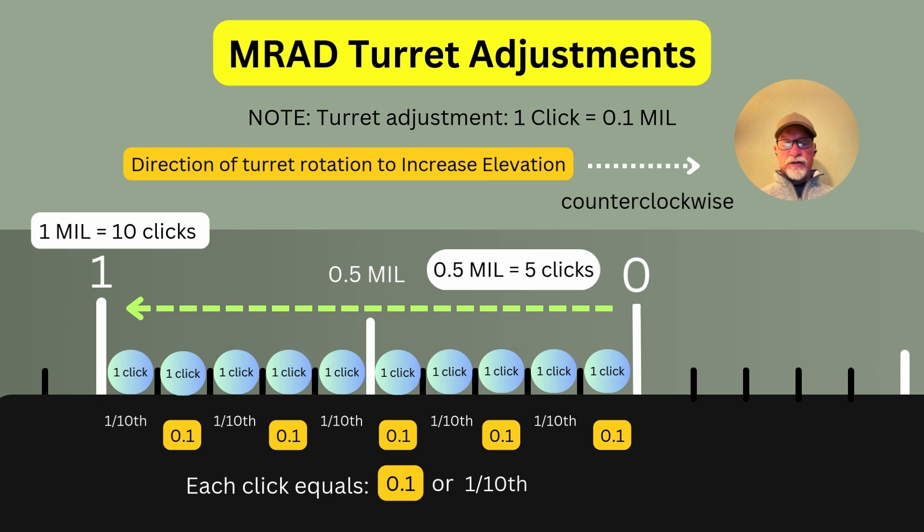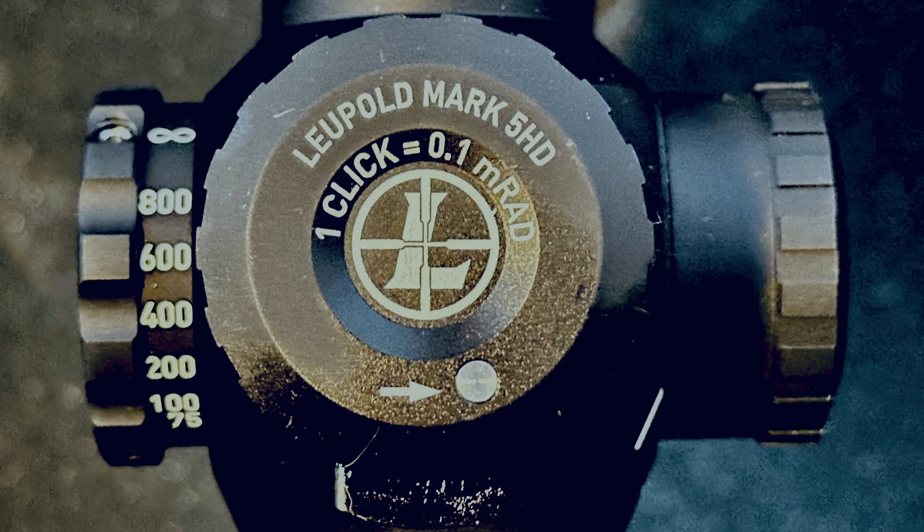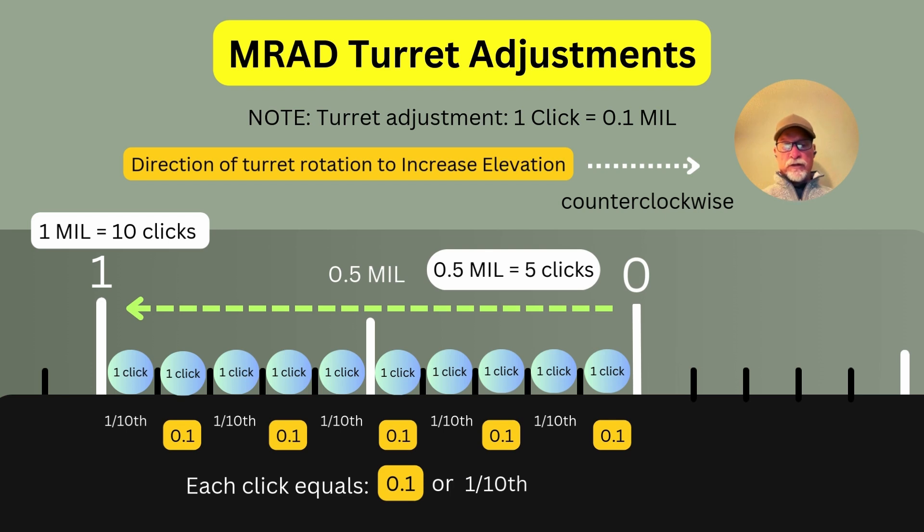Here is a graphic representation of an AMRAD elevation turret — this also applies to windage. The spec on this turret is one click equals 0.1 mil. When we want to increase elevation, the direction of turret rotation is counterclockwise. To reach 0.5 mil, we need five clicks, since each click is 0.1 mil. For one full mil, we go ten clicks. Each of the ten clicks represents one-tenth, so 1 mil equals 10 clicks times 0.1.